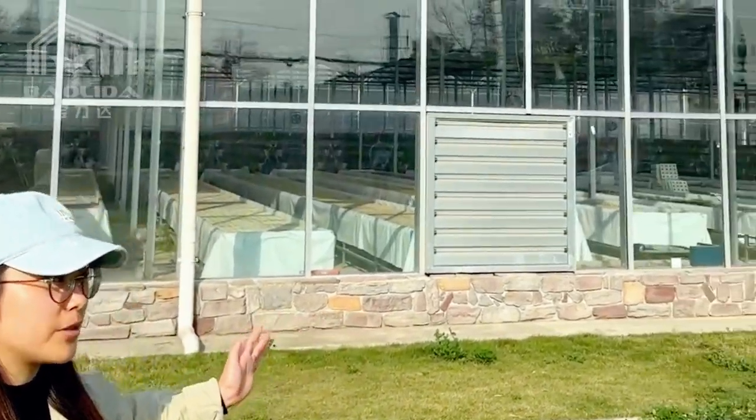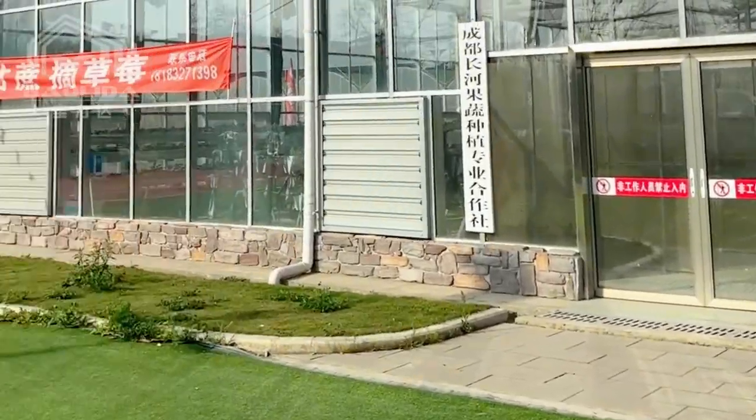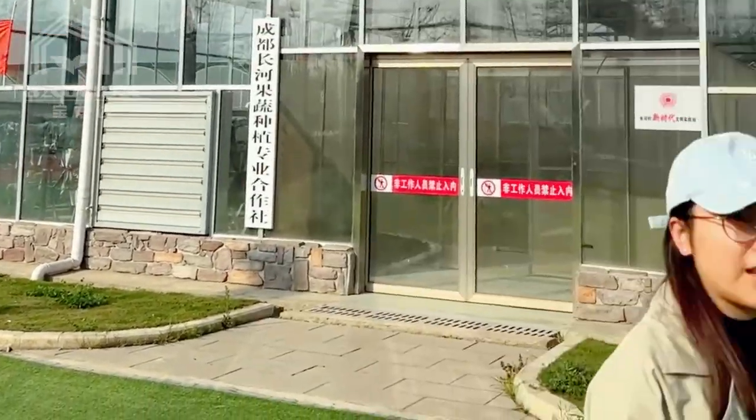Now we are standing in front of our multi-span glass greenhouse. It has seven spans, and each span has top ventilation with an electrical rotor, and each span has one negative pressure fan.